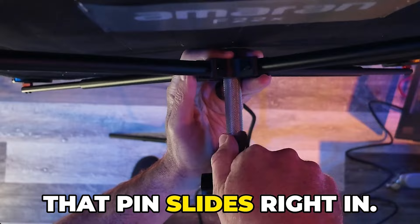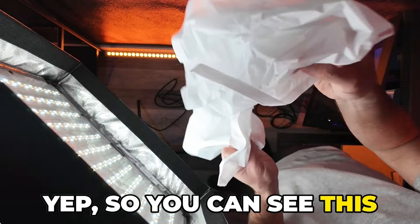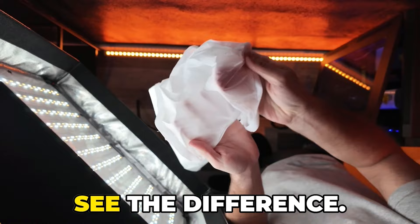Now let's set up the softbox. Just pulled this out of the case, unfold it. Looks like a big square with some Velcro. That softbox portion is now on. This one's very much like a lightweight nylon, and this one's a bit more of a PVC, kind of a plastic — you can see the difference.